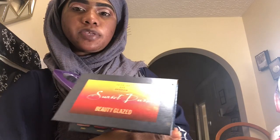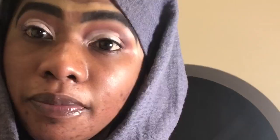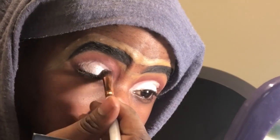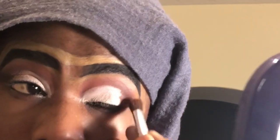I have the Sunset Dusk palette by Beauty Glaze — I'm going to use Pearl right there, it's a semi-matte shade. I'm trying to move quick and not mess it up at the same time. Since my outfit is going to be all black and white, I think I'll use black in the outer corner. I'm going to use Cashmere and Nefertiti — I'm going to combine those two.